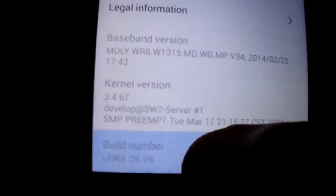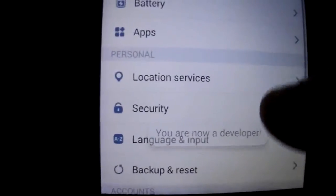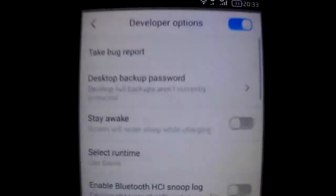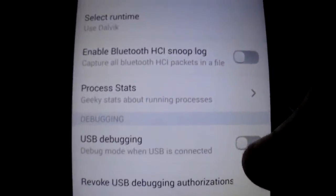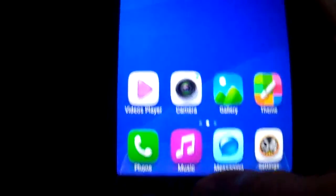If you want to enable developer options, just click seven times here — it's enabled as you see. And USB debugging is working.